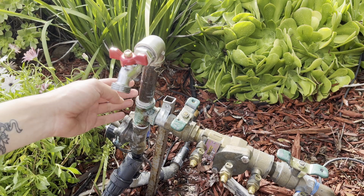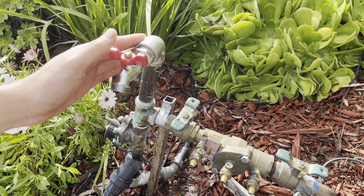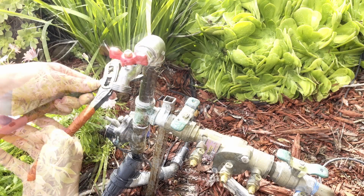So the best place to install it is as close to the source of the surge as possible. I'm going to remove this hose bib and install the water hammer arrestor right here, and I'll put a T in so I can still use the hose bib.